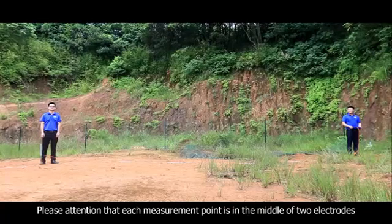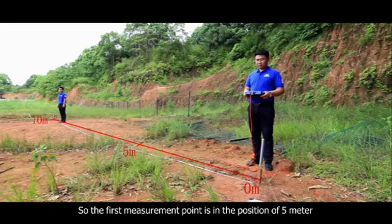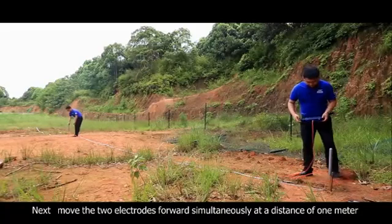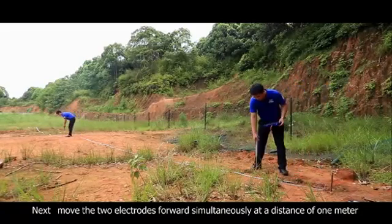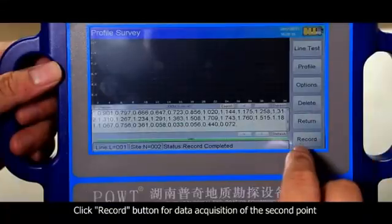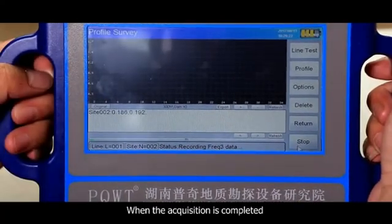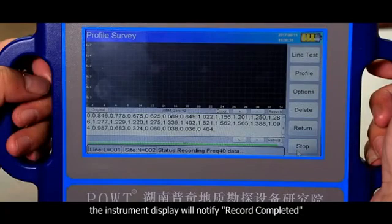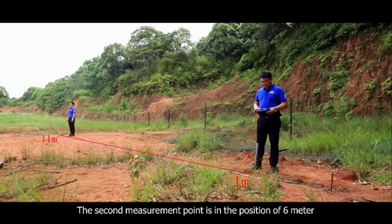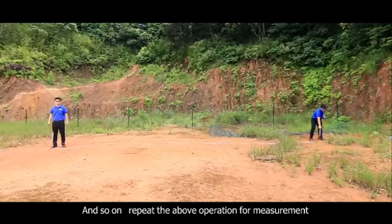Please note that each measurement point is in the middle of the two electrodes, so the first measurement point is at the position of 5 meters. Next, move the two electrodes forward simultaneously at a distance of 1 meter and click the record button for data acquisition of the second point. When acquisition is completed, the instrument display will notify 'record completed.' The second measurement point is at the position of 6 meters. Repeat the above operation for continued measurement.